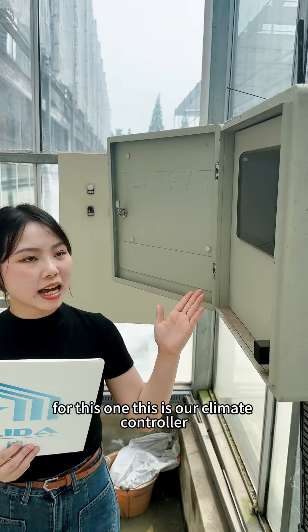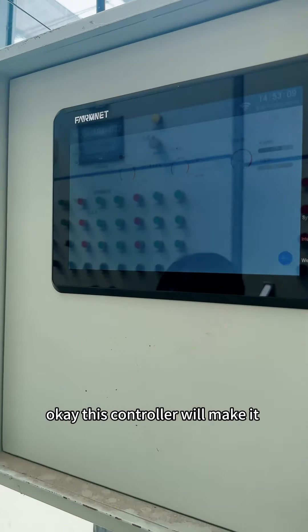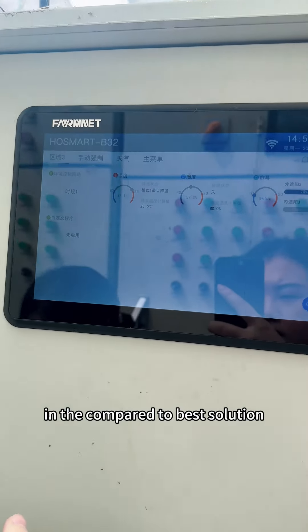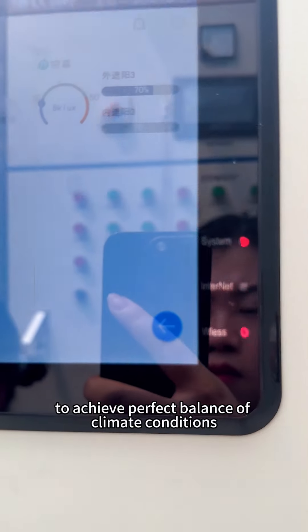For this one, this is our hot smart climate controller. This controller will make a nice solution to achieve perfect balance of climate conditions.